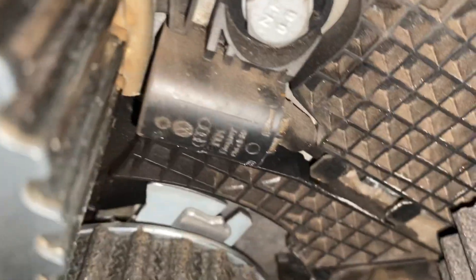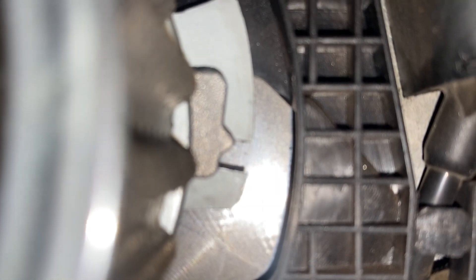Your tensioner is still in spec. There it is — tensioner is still in spec.